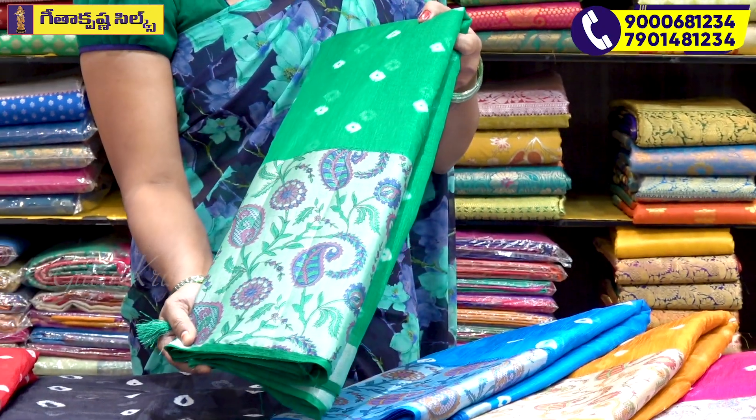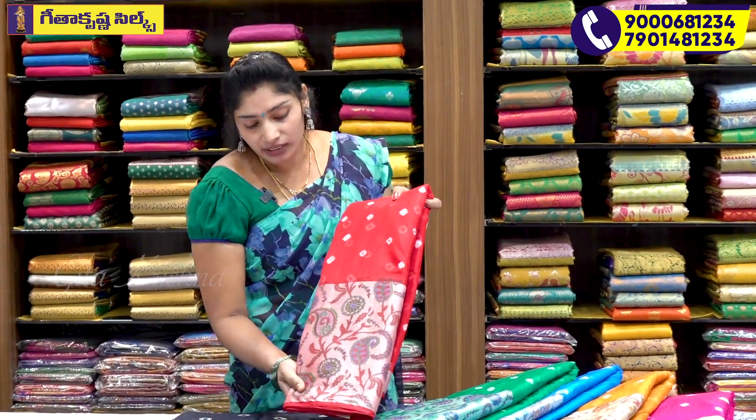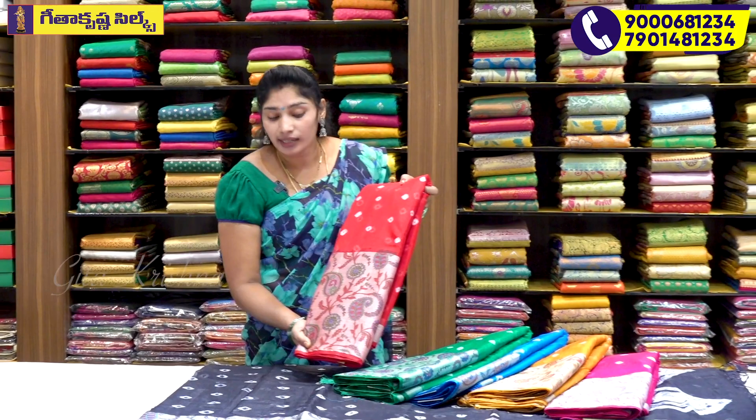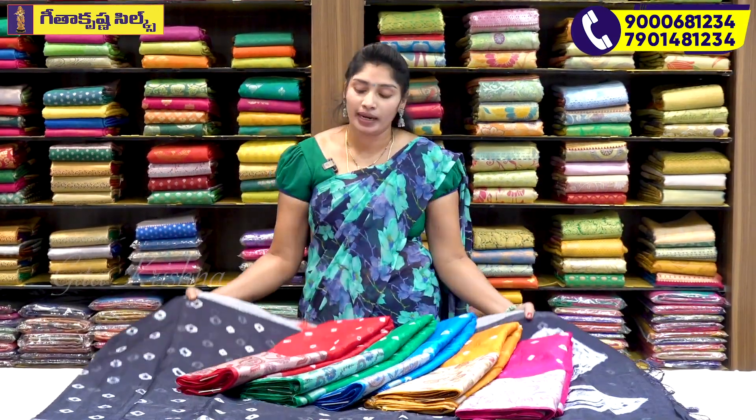This is a silver color border. This is a red color, and this is a green color. This is a red combination with the pythonic style. This is also available in red color.